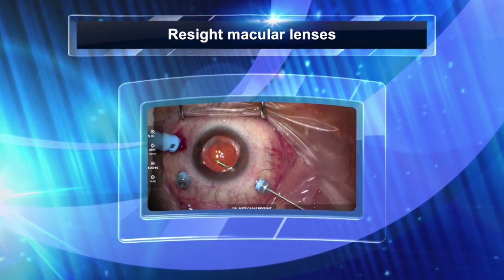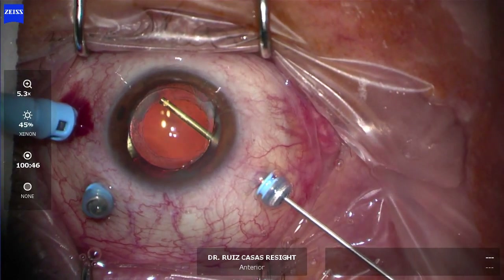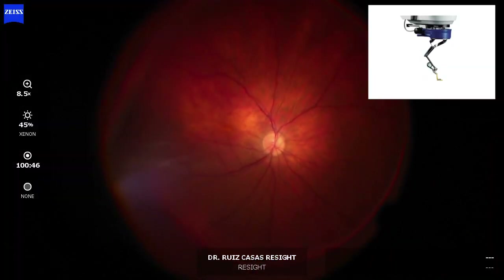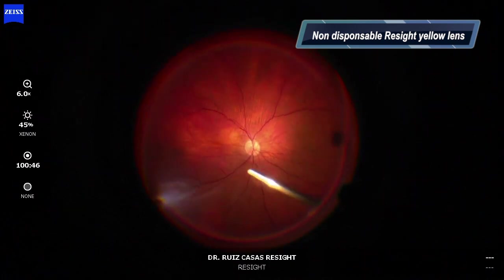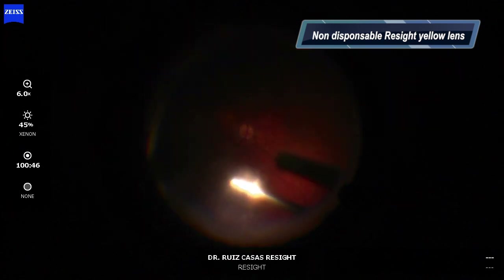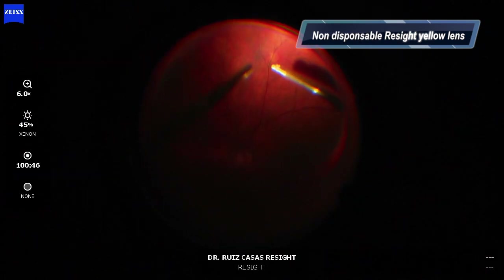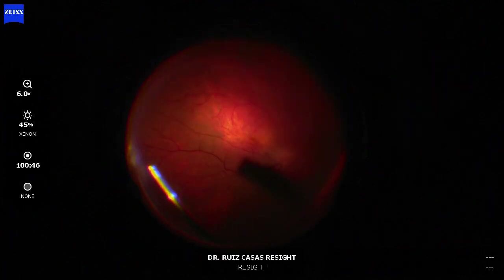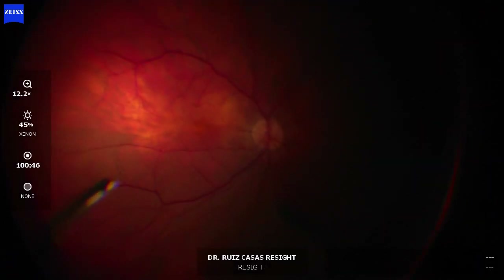In this video I am comparing the new lenses we have for the ReSight system to view the macula. This is the non-disposable yellow lens and as you can see, it provides a nice macular view and a very nice peripheral view of the fundus. You can reach quite peripherally, especially when you tilt the eye. It is an excellent lens not only for peripheral work but also for macular work, because you have a good enough view of the macular area.